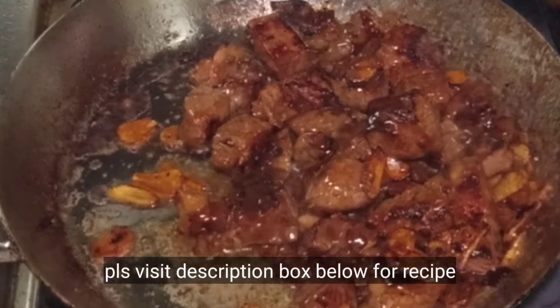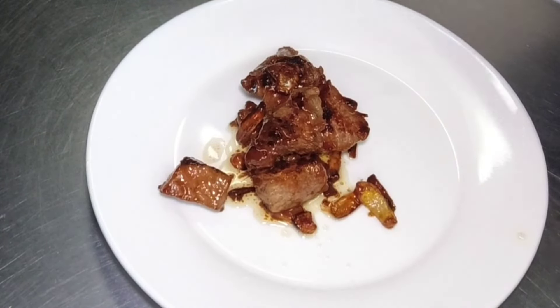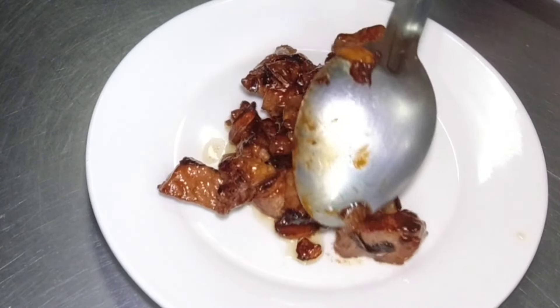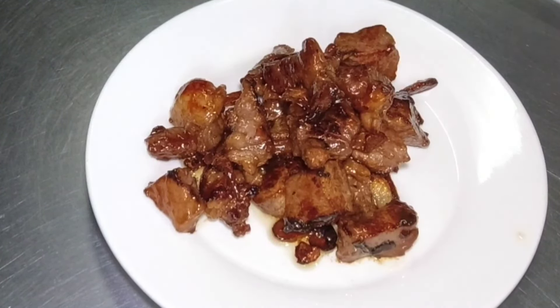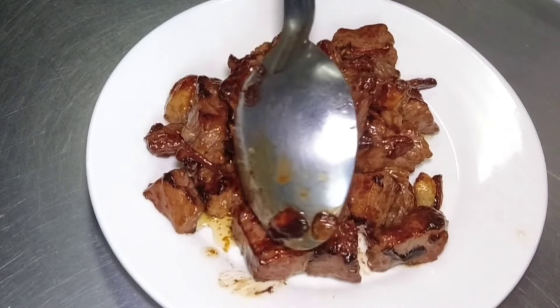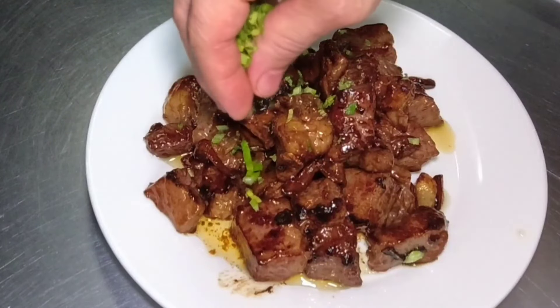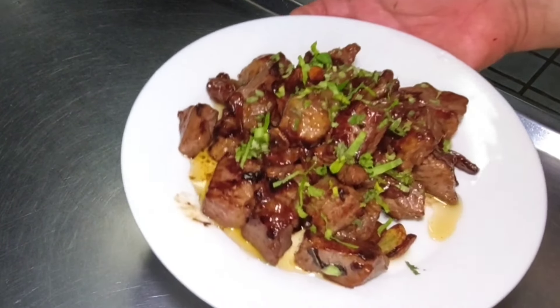Mga katropa, kung gusto ninyong sundin yung aking recipe, ilalagay ko sa description box ang lahat ng mga ingredients na aking ginamit dito. So ito na yung ating beef salpicao — ipiplating na lang natin. Hindi na ninyo kailangan pumunta sa mga mamahaling restaurant para makakain ng beef salpicao — kaya-kaya na nating gawin. Napakadaling lutuin at napakasimple lang ng mga ingredients. Yung pinakasikreto lang dito ay kung paano kayo pumili ng tamang karne. Mag-garnish na lang tayo ng fresh chopped parsley or spring onion. Here you go mga katropa — luto na yung ating beef salpicao a la Chef Angel.